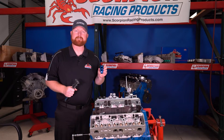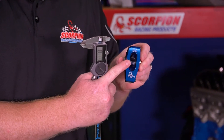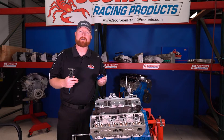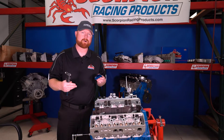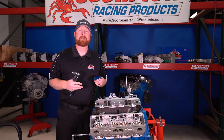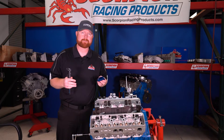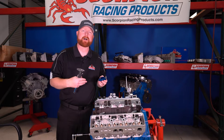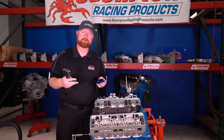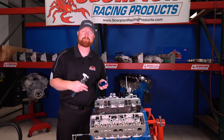I have a sample rocker arm here. This is actually one of our Scorpion Race series, a big block Chevy 1.7 ratio. A lot of the calls that we get on the tech line are customers with rocker arms that aren't marked with a ratio, that might be a private label rocker arm and they don't know how to check it — they don't know what it fits, they don't know what they have. There are a couple quick measurements you can take that will help you identify our specific branded rocker arms as well as other rocker arms in general, and I'm also going to walk you through how to check the ratio of a rocker arm if it's not known.